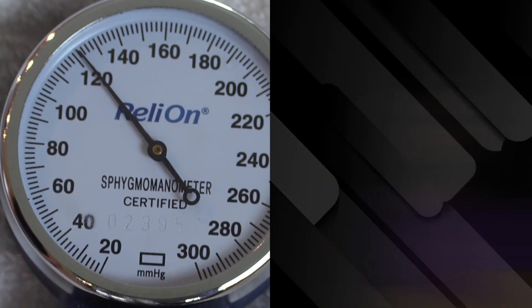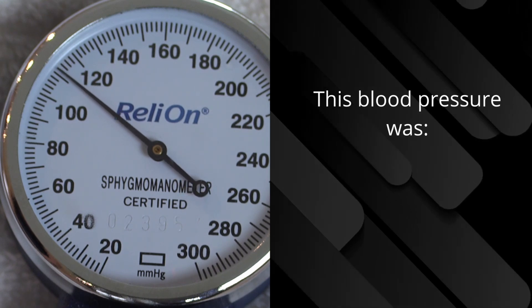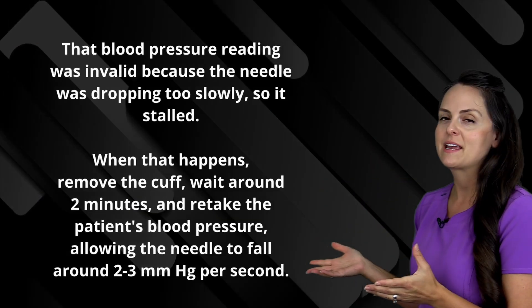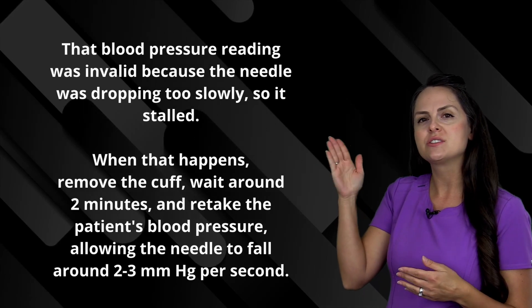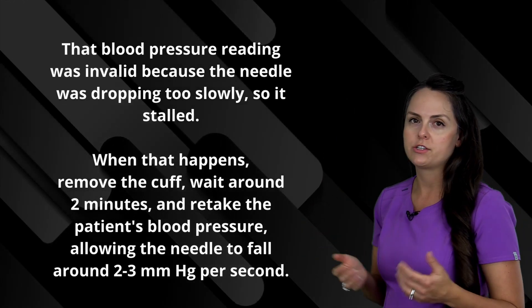Here's another blood pressure. In this blood pressure reading example, the air was not released fast enough. What happened is that the needle sort of just stalled and was just bouncing. Therefore, you would just want to retake this blood pressure in about one to two minutes.